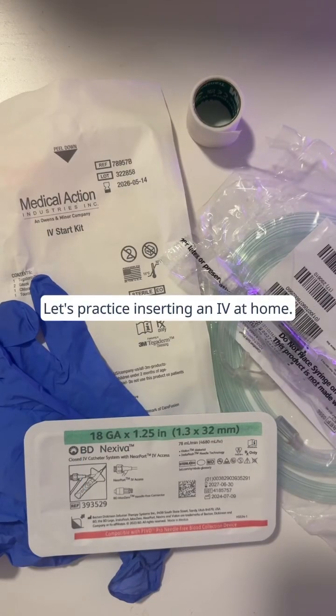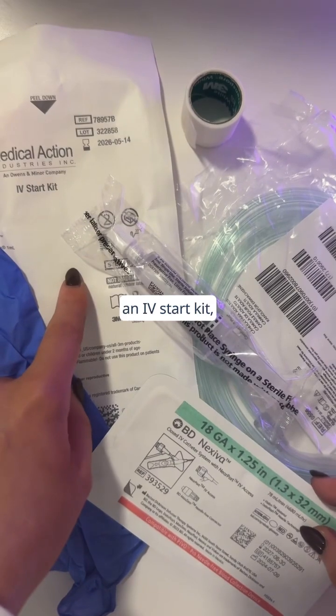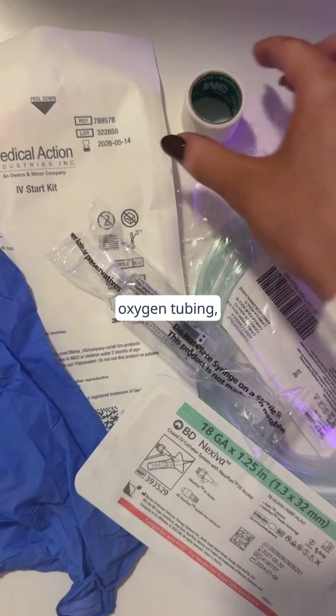Let's practice inserting an IV at home. Here's what you'll need: an IV catheter, gloves, an IV start kit, a flush, oxygen tubing, and some tape.